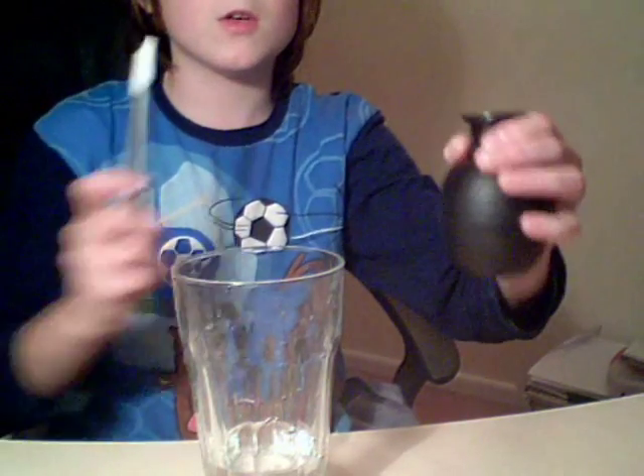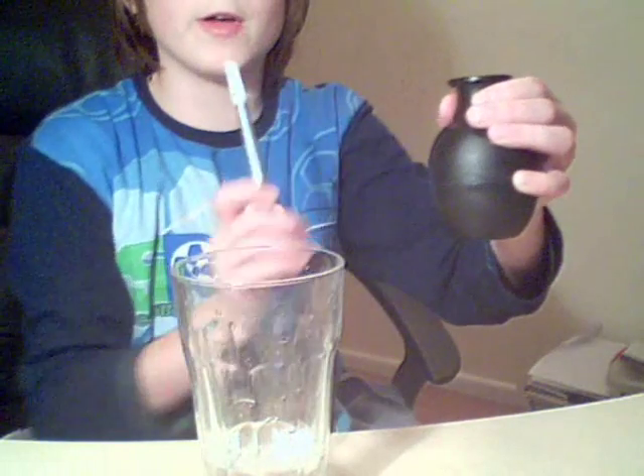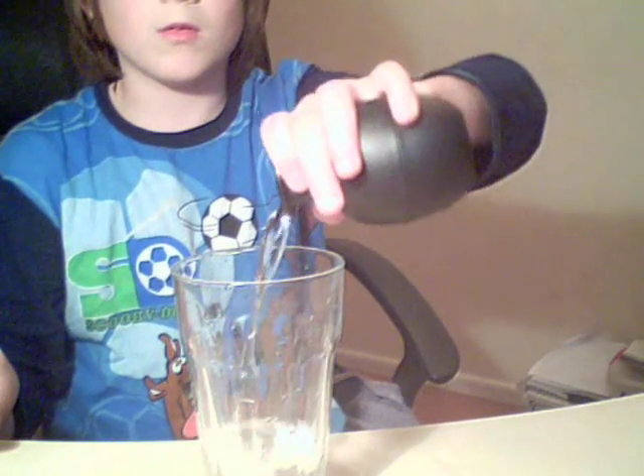But watch this. One, two, three. Amazing, and it's empty again.